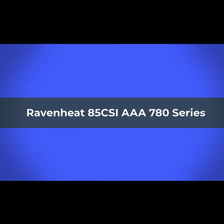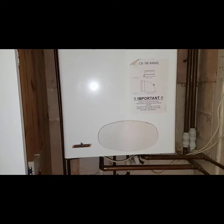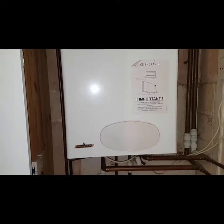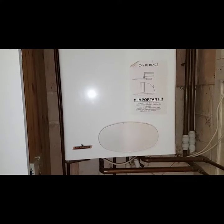Hi, it's coach Tony Morgan and today's video is on the Ravenheat 85 CSI 780 series. In today's video we're going to be looking at multiple problems — three problems in particular.